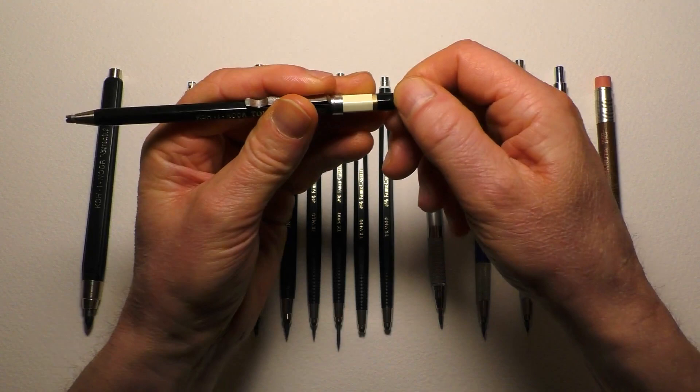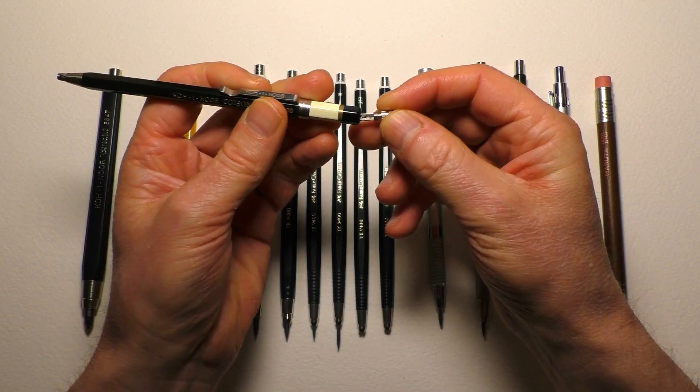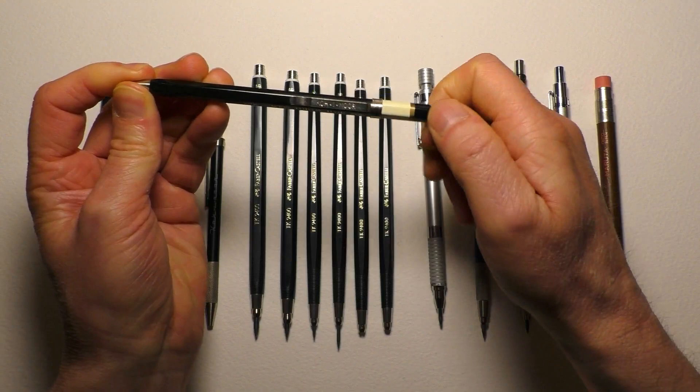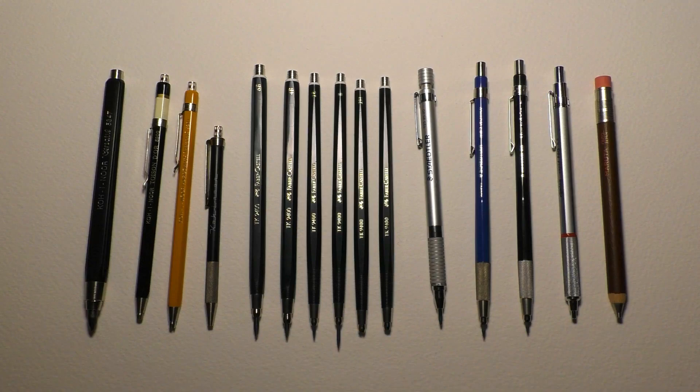Both of them have a sharpener in the end there - not an eraser, a sharpener. You just push that over your lead and twist, and that will point your lead up nicely. And like I say, all three of those are the same. This one hasn't got a sharpener in there, but I'll come back to this pencil in a minute.